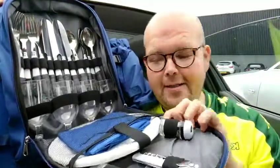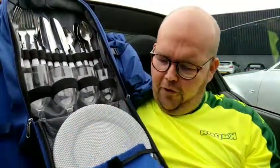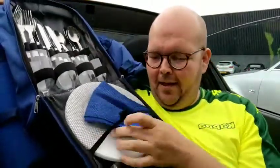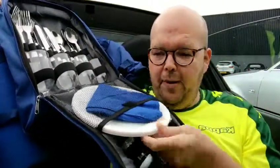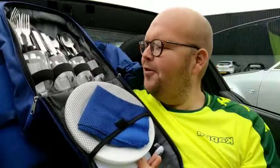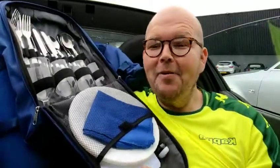There are four napkins — really nice blue 100% cotton napkins. Also there are four big white plates, and even a chopping board. So if you need to do your chopping of fruit or cheese, you'd be able to do that.